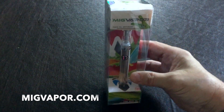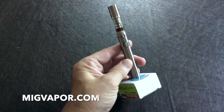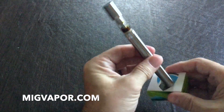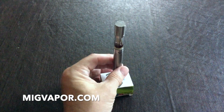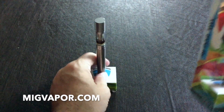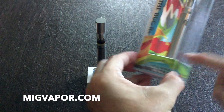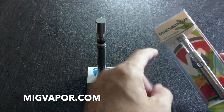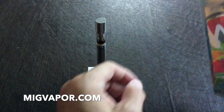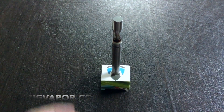Let's open this bad boy up. When you take your box apart for the MIG Vapor, you can take the base here and the top here, and cut them off. And you have a nice little stand for filling it with oil.